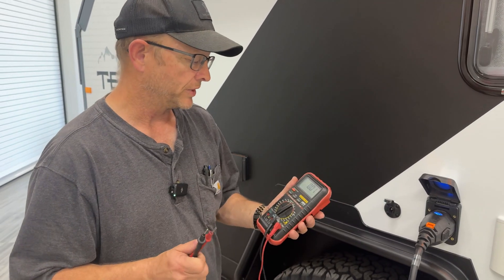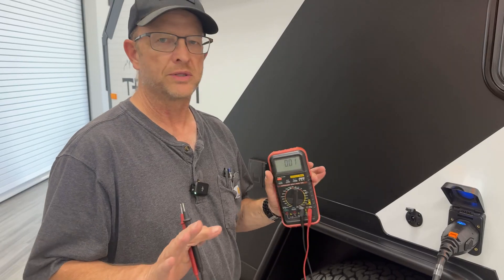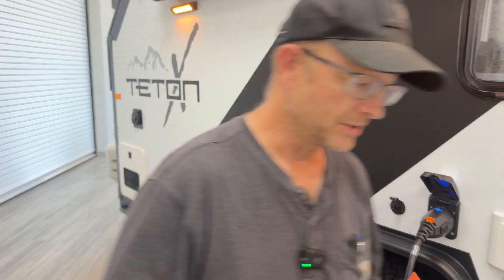We'll run to the solar panel now and show you how to hook that up. We want the solar panel to be in the sun so that it's working, so let's run outside and do that.